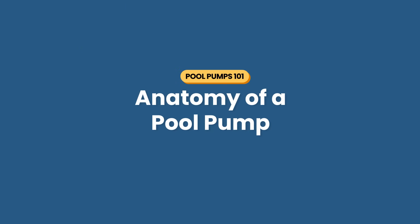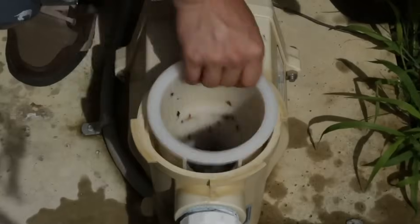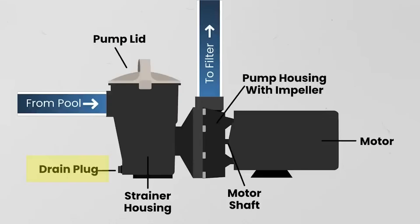Here's the anatomy of a pool pump — knowing each piece is really helpful for troubleshooting pool problems. Number one is the pump lid. The lid needs to completely seal tight to keep air out of the pump and maintain suction in your lines. Number two is the pump strainer housing with the pump basket. This is where pool water first enters the pump — the basket collects debris so it doesn't clog up your pump's spinning impeller. Number three is the drain plug, which is used to drain the pump during winterization. You may have more than one drain plug on your pump.